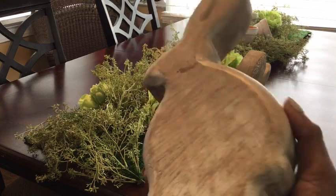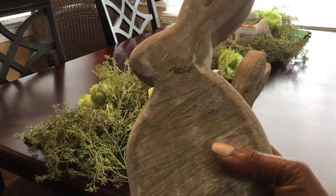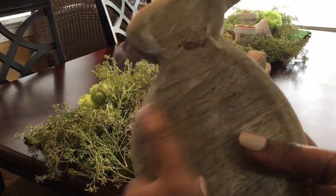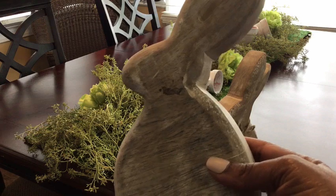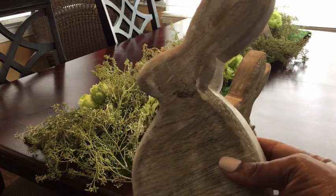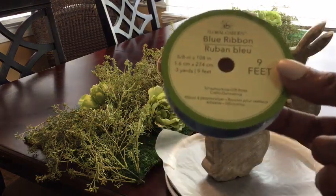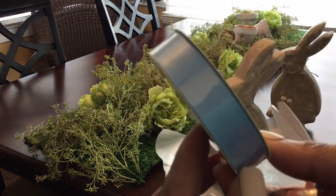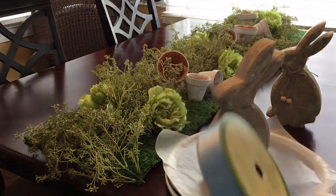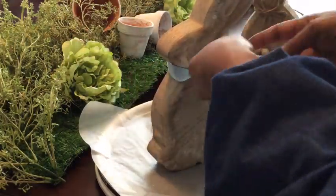Now we're going to be adding in a few bunnies. I'm going to start with these wood bunnies, and I'm going to add some ribbon — a blue ribbon to represent the beautiful blue jacket that Peter Rabbit wore in the story. I purchased this blue ribbon from the floral garden at the Dollar Tree, and I'm going to place it around the neck of this bunny.